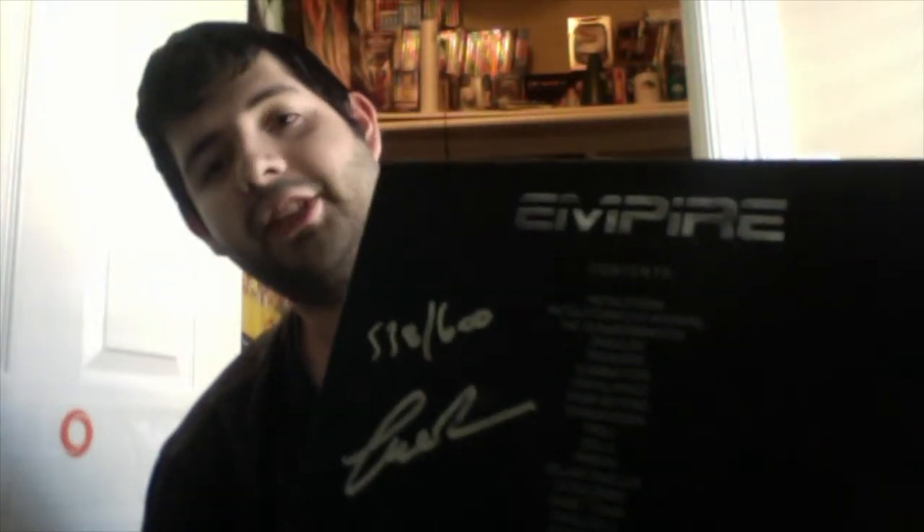So here's the box — Empire, Charles Band Empire. It's kind of dirty but doesn't matter. Here's the side, here's the other side, and here it is — signed by Charles Band. It's number 138 over 600, so they're almost done. Once it hits 600, they'll be gone forever.